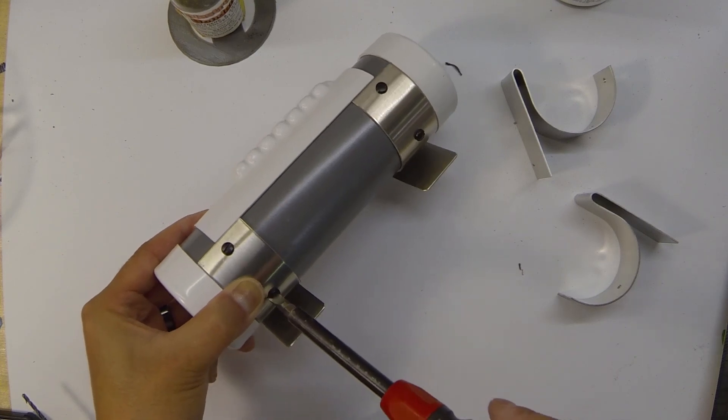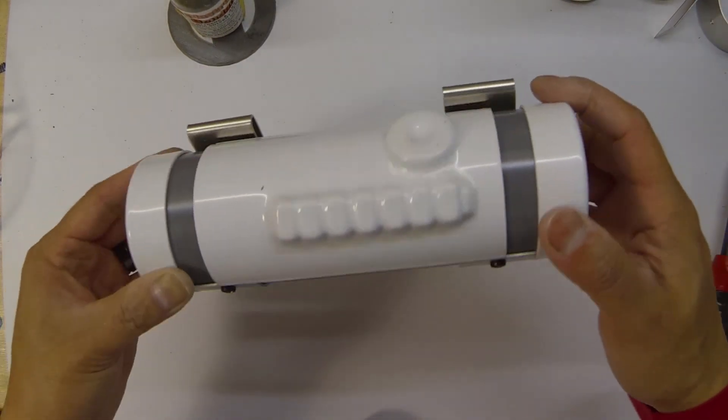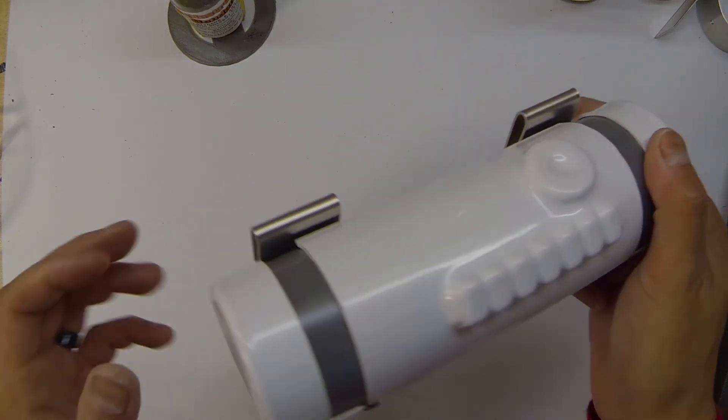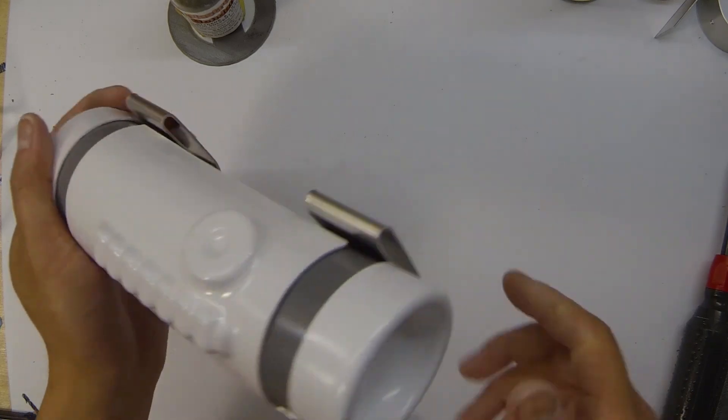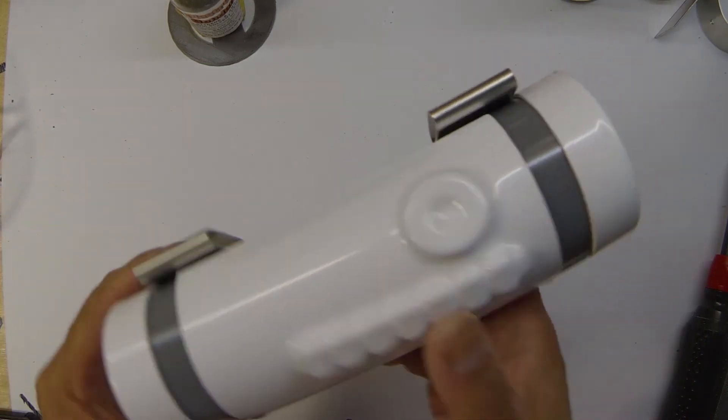And there we go — that's your finished thermal detonator, ready to hang on your belt. If you have any questions let me know, but this is a pretty straightforward build. Good luck with the rest of your costume build, and I hope you enjoyed the video — thanks very much!